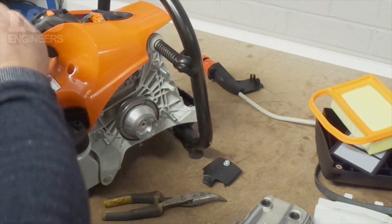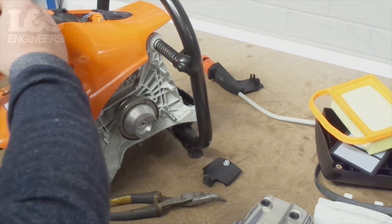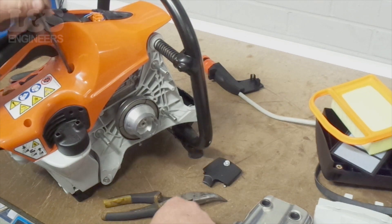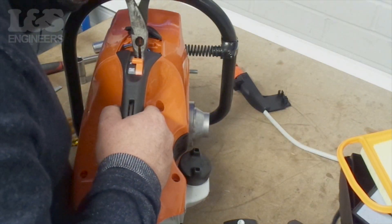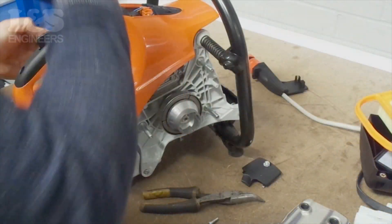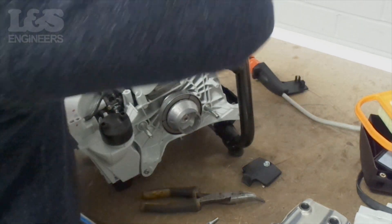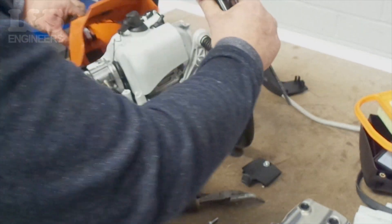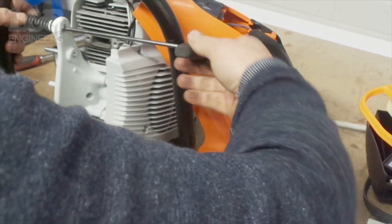To remove the shroud, use a torque spanner to remove the two screws located near the fuel cap. You may also want to remove the plug cover to make it easier to access. You can now remove the AV spring by removing the torque screw on the inside of the spring.